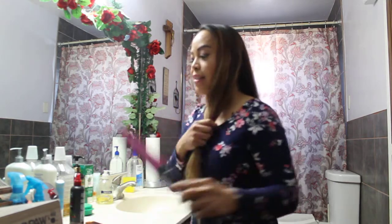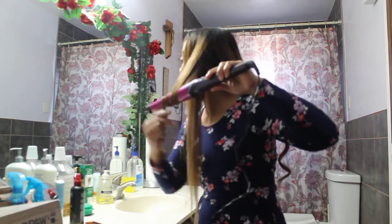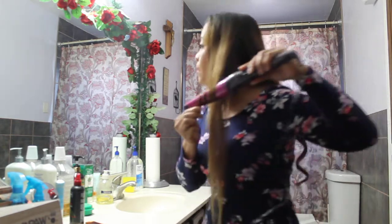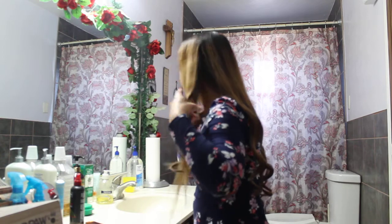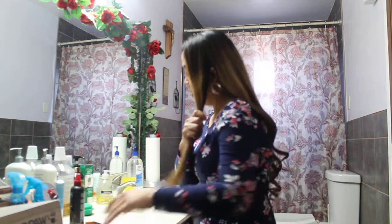I like this one because the curls are loose — not too curly. Last piece now.